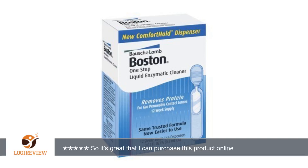Hello, welcome to Best Reviews at YouTube. This item has a rating of 5.0 out of 5 stars.